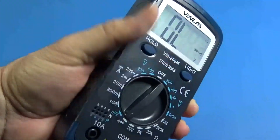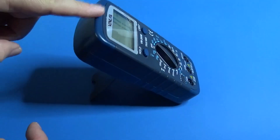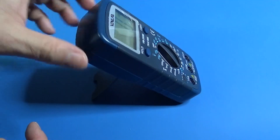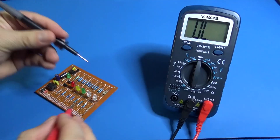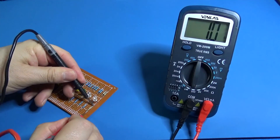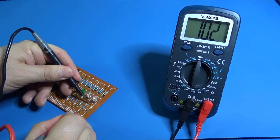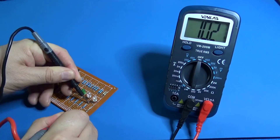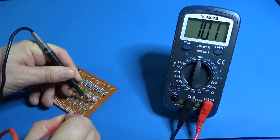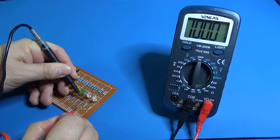It looks stable to me. Resistor test: 1 ohm, 10 ohms — it says 10.1, 10.2. 100 ohms.